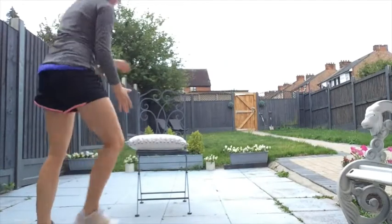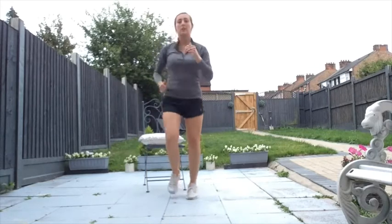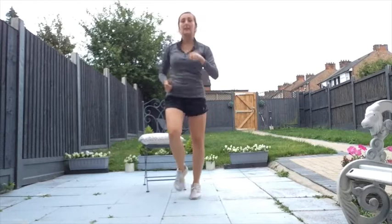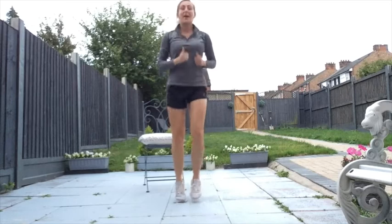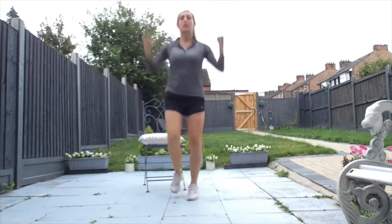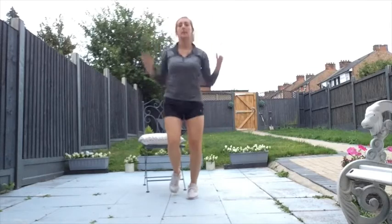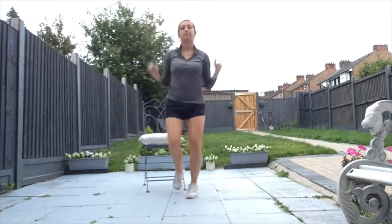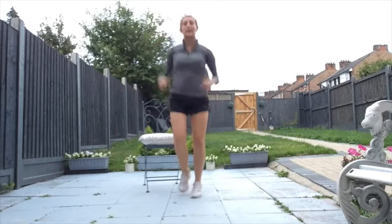I'm just going to pop this chair back a little bit. Before we start, let's get nice and warm with a little jog on the spot to get that body moving. I am outside so you may hear some traffic — I do apologise. Take those arms up and down, get that whole body moving and warm. Eight, seven, six, five, four, three, two, and one.